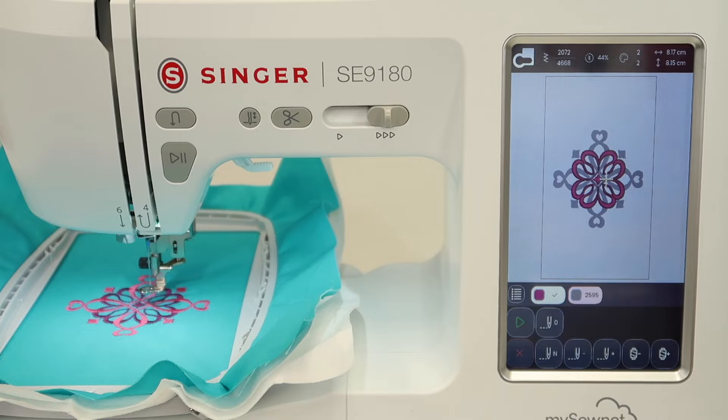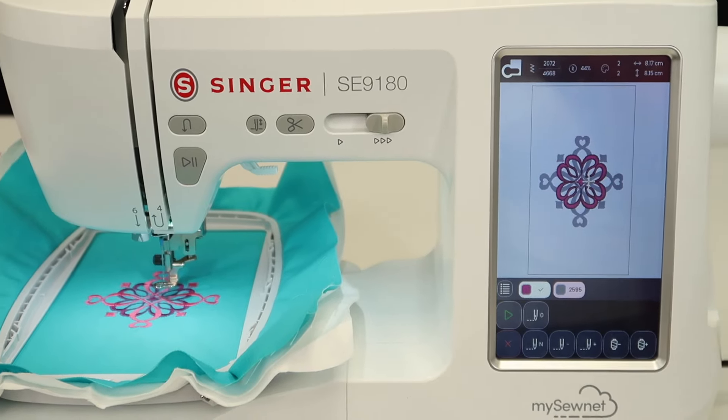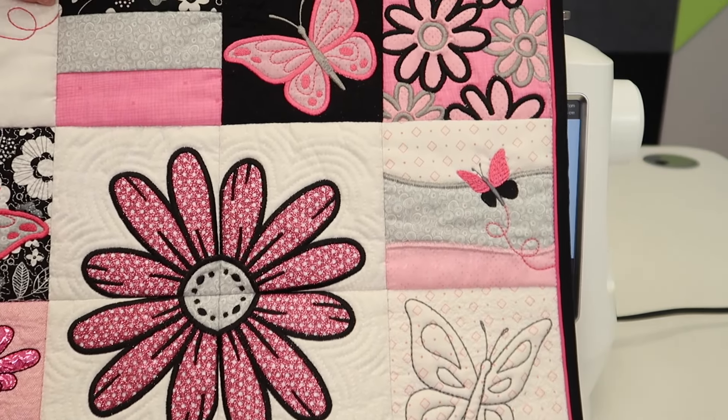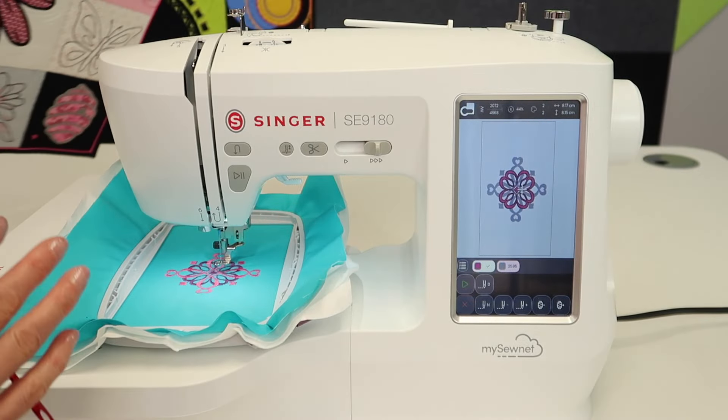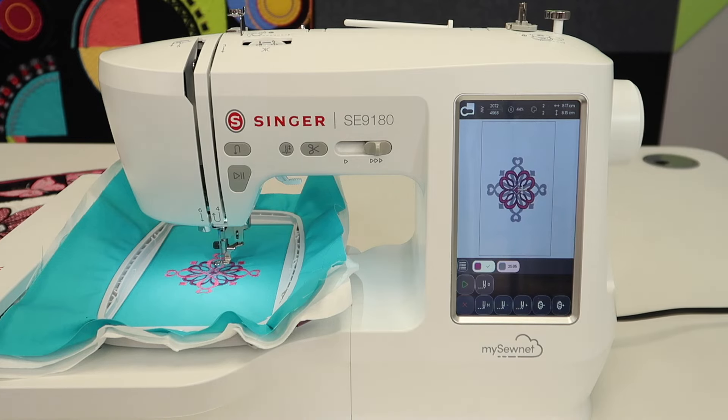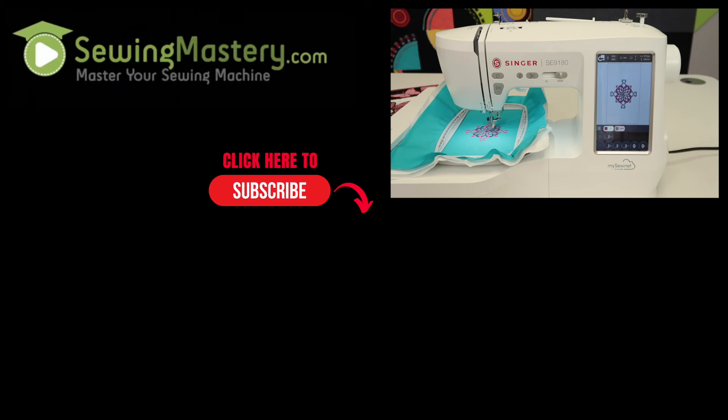Go through all of our video tutorials — we'll put a link at the end where our whole playlist is. We've been encouraging you to take some of our online courses, like the Embroidery Essentials online course, where you'll learn a lot of techniques and become more familiar with your machine, helping you move through it much easier so it's not so foreign every time you sit down to sew or embroider. I hope this has been helpful — make sure you click like at the end of this video, check out all our links below to our courses, free videos, and all the rest of the free video tutorials on the Singer SE9180.